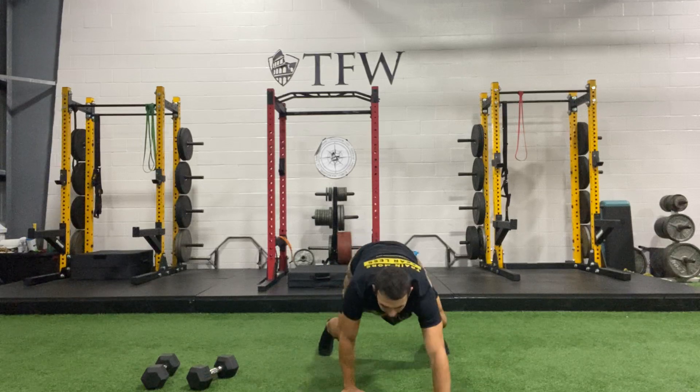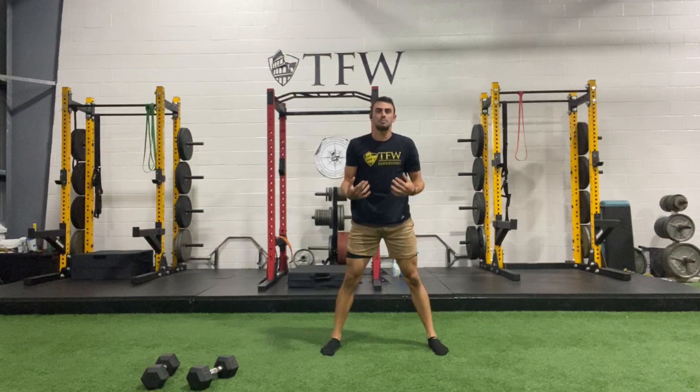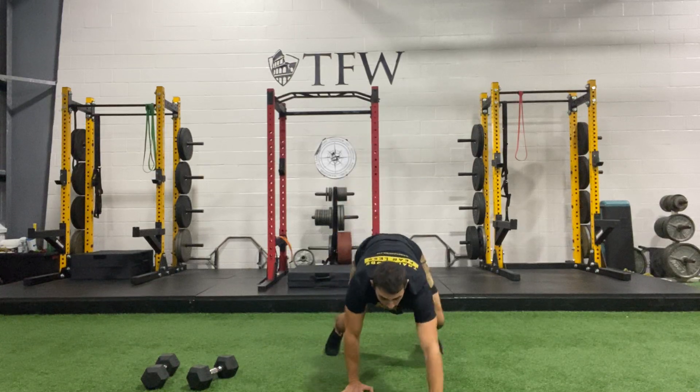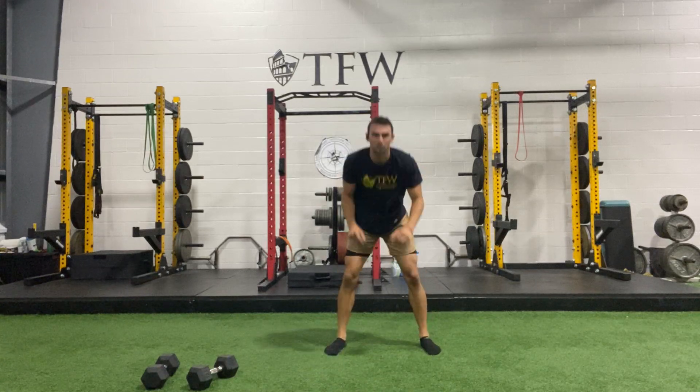Take a deep breath from there and walk your hands back. When you're doing this, make sure your feet are apart and those hands go underneath your shoulders each time — don't let those hands crawl out in front of your head.